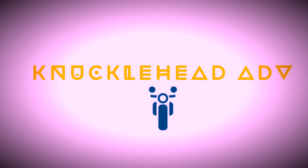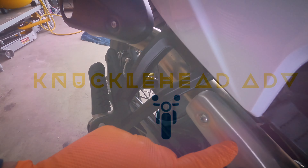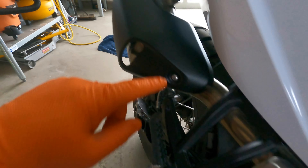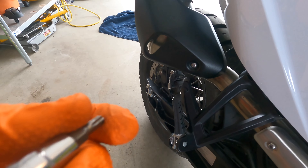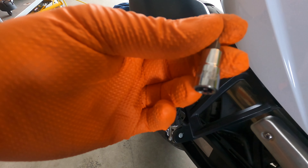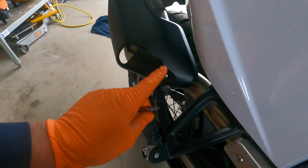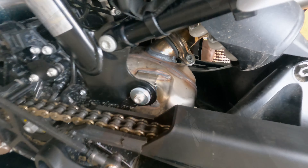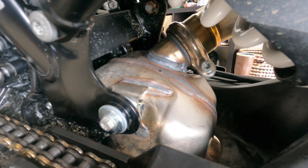You're going to be removing the heat shields. It's a T25 — two bolts on this piece and then just one on here. Back in here you can see the clamp that attaches the muffler.